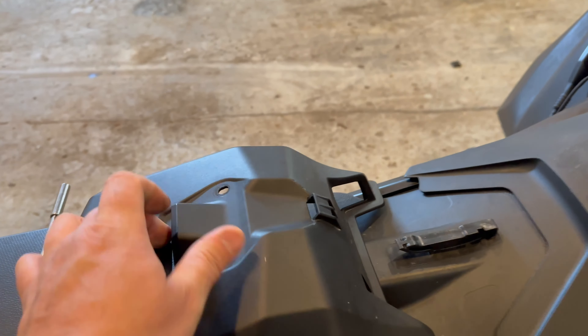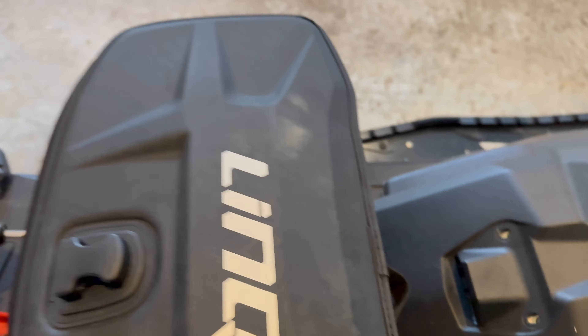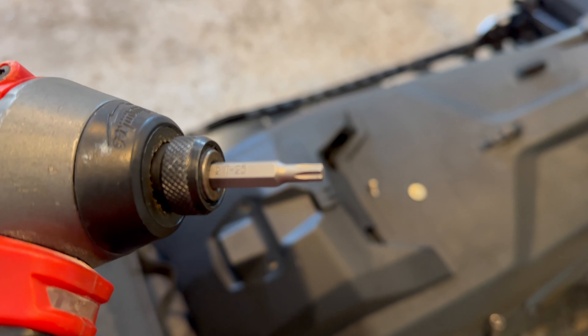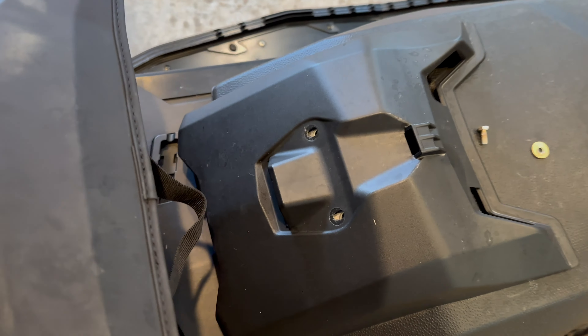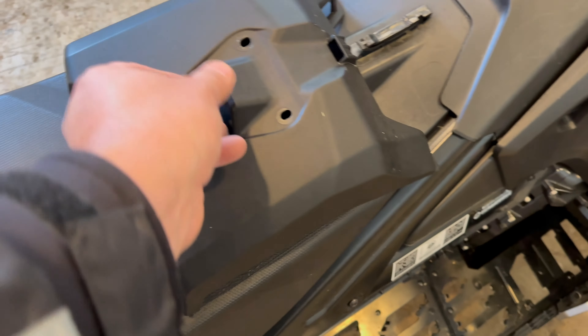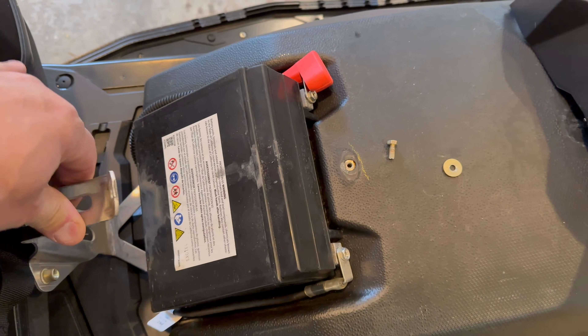Then you're going to take your T25 star and take these two screws off right here. Then you want to take your 8mm, take this bolt and washer off, and it flips up.